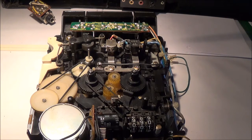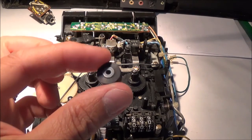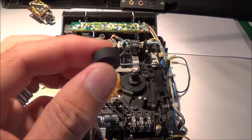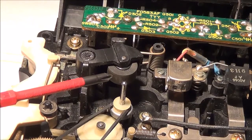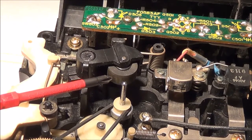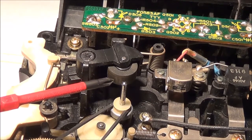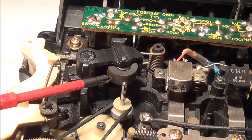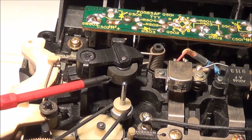I'm going to replace the pinch roller of the Sharp GF9191 Stereo Cassette Recorder boom box. There is a replacement pinch roller which I bought. This is a close-up of the pinch roller — it's been in there for about 30 years or so. It's just slightly worn, but I'm going to go ahead and replace it anyway because it's old, and it's not such a big hassle to actually replace it.